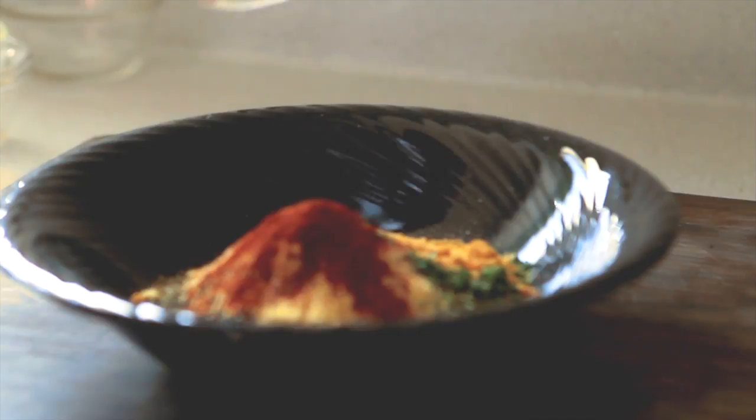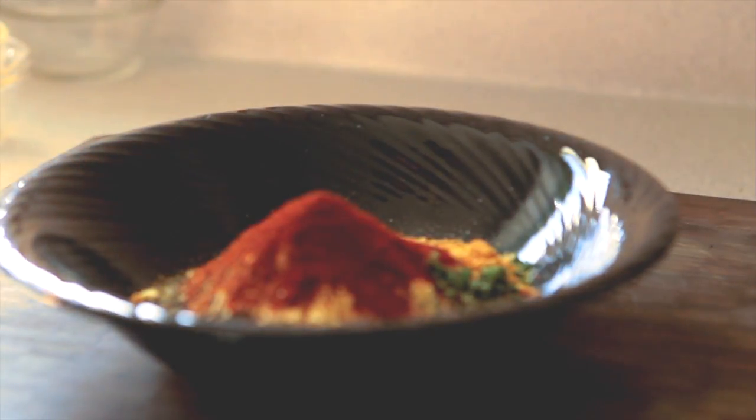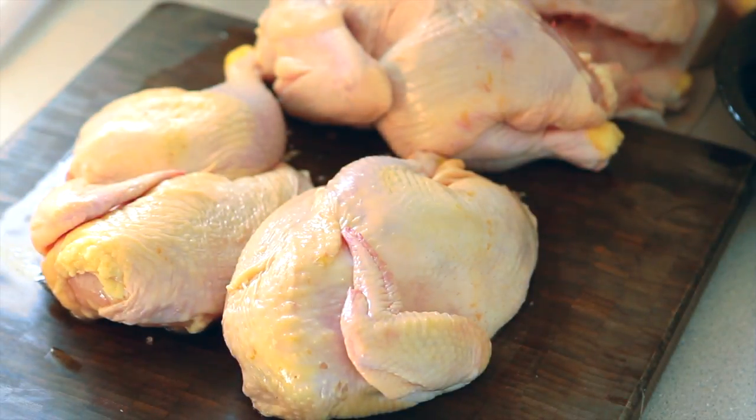So what we are going to do now is mix this up and then apply it to some half chicken. Hey guys, welcome back — I have butterflied some chickens here and I am about ready to apply the dry rub on them. Let's do that now.